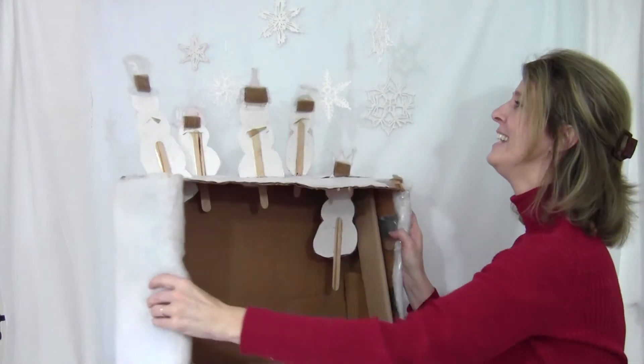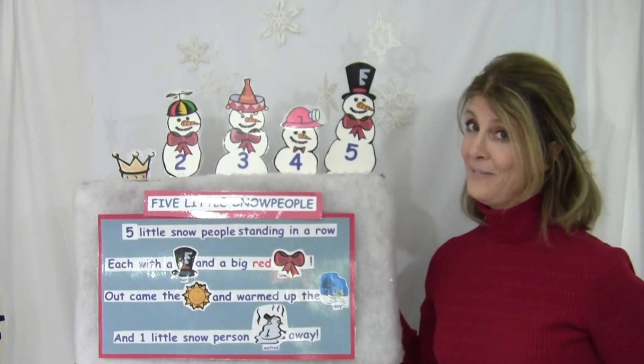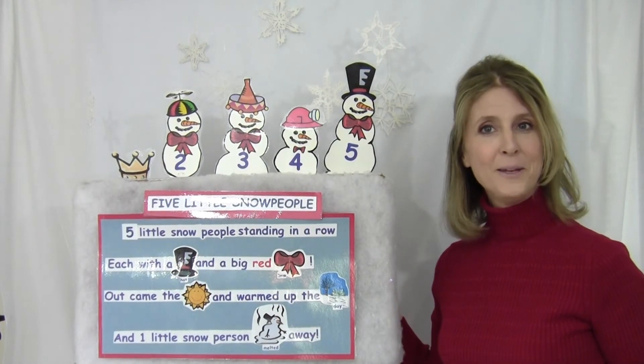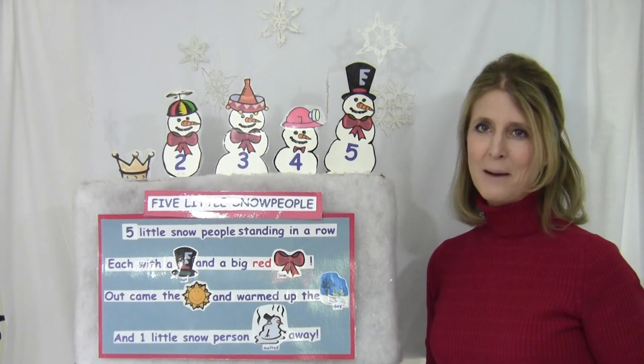Well, that's it. I hope you enjoyed it. And maybe you could make one of these at home — pretty easy to do. Might need a grownup to help you. I think you'll enjoy it. Bye everyone, thanks for stopping by.